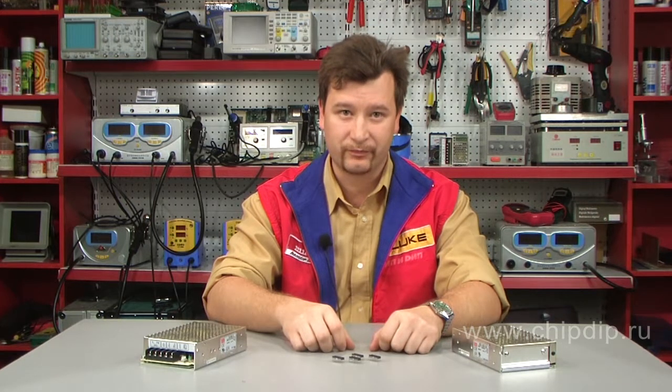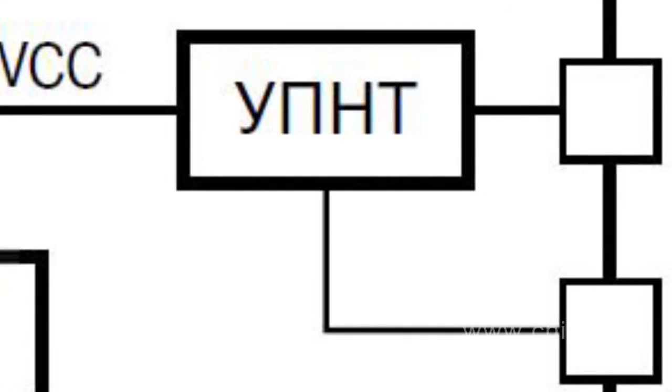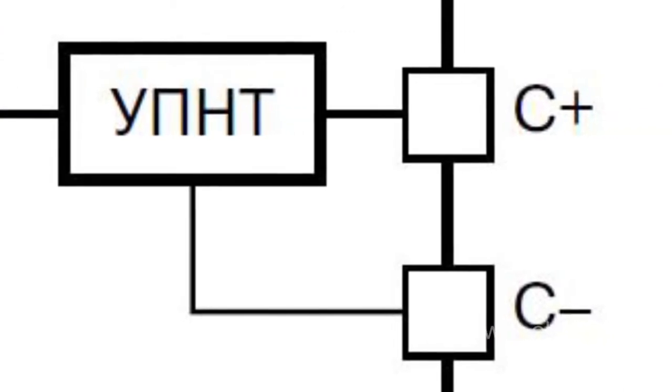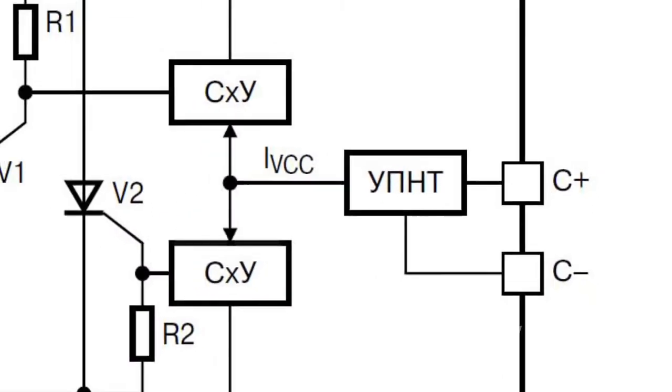If you need to control devices with high capacities, the microcircuit can be used for controlling thyristors. The controlled voltage-to-current change informs the actuating parts depending on the voltage between inputs C-plus and C-minus. The latter is adjusted with the help of external controls such as a resistor, then the signal arrives at two power thyristor control circuits.